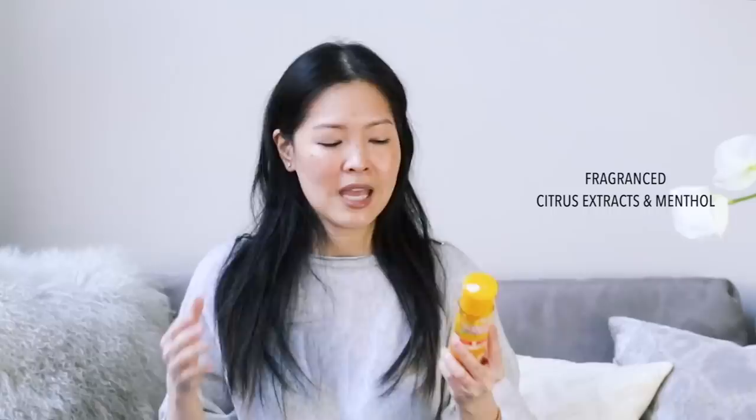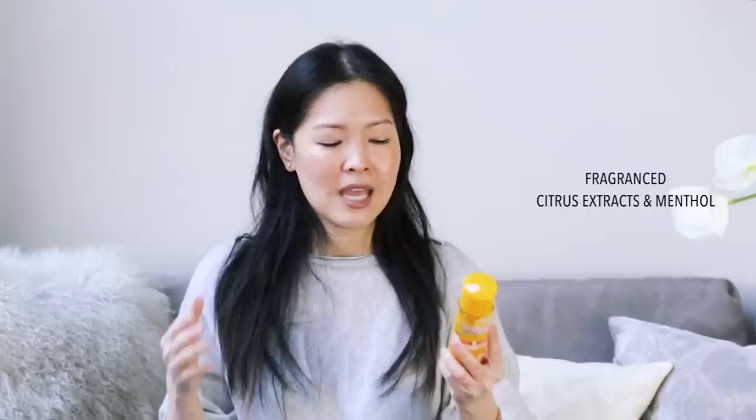I also want to give my thoughts on the Rohto Milano CC anti-spot lotion — same company but a different brand. While their vitamin C is one of my all-time favorite ascorbic acid formulas, this I would give a miss. It uses 3-O-ethyl ascorbic acid, which is great for brightening, but as a formula overall, if skin brightening is what you want, I would just recommend the Shirojun Premium instead. I think it's stronger, better at it, and a simpler formula without all the grapefruit, orange peel, and other extras.